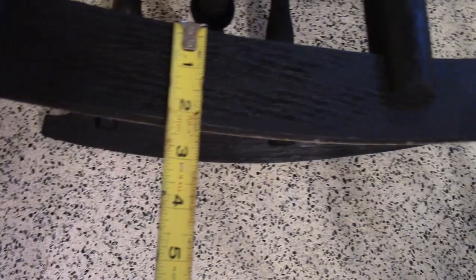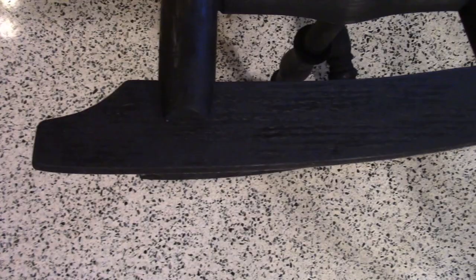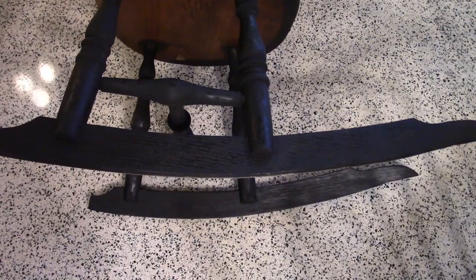The rocker itself, the dimension is about 2 and a quarter. The length of the rocker is measuring approximately 30 inches. Now to make this, there is an arc — the radius. This radius for this particular rocker, and most rockers are about the same, is a 52 inch radius.